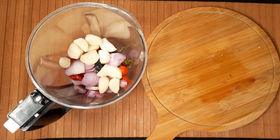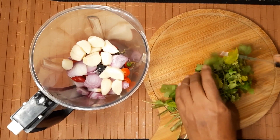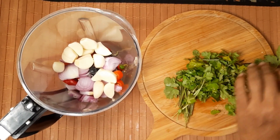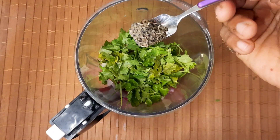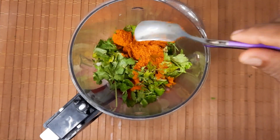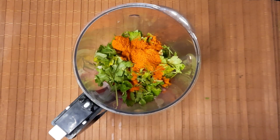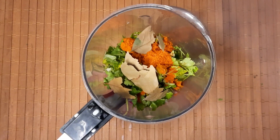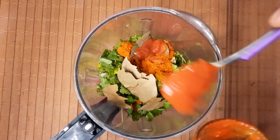Mix half a teaspoon, 2 tsp pepper powder, 1 tsp tomato puree, 4 tsp tomato puree.